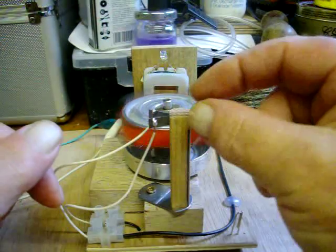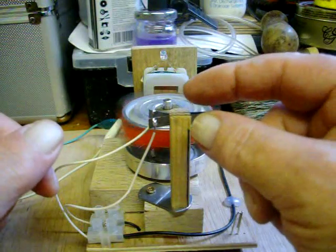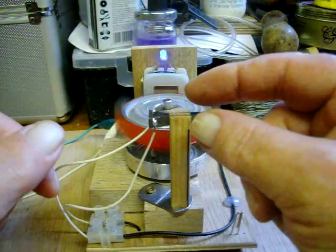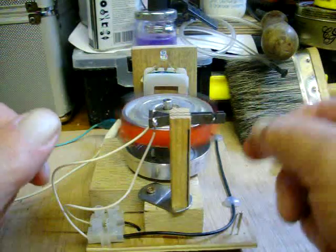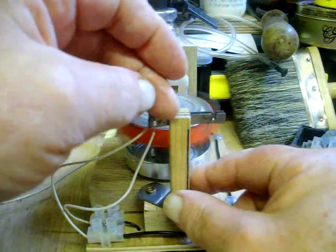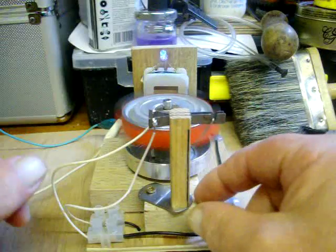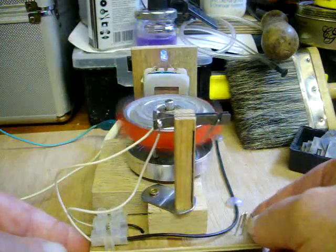It's just about an eighth of an inch, or maybe 4mm. A junior hacksaw cut down each side and they fit in nicely in there.